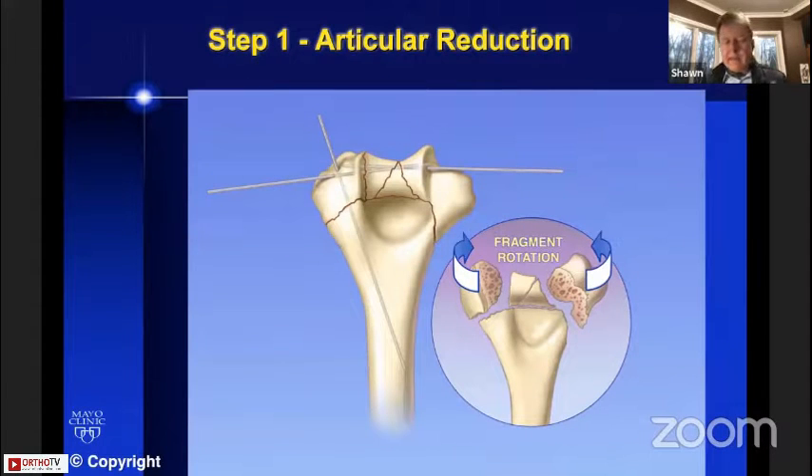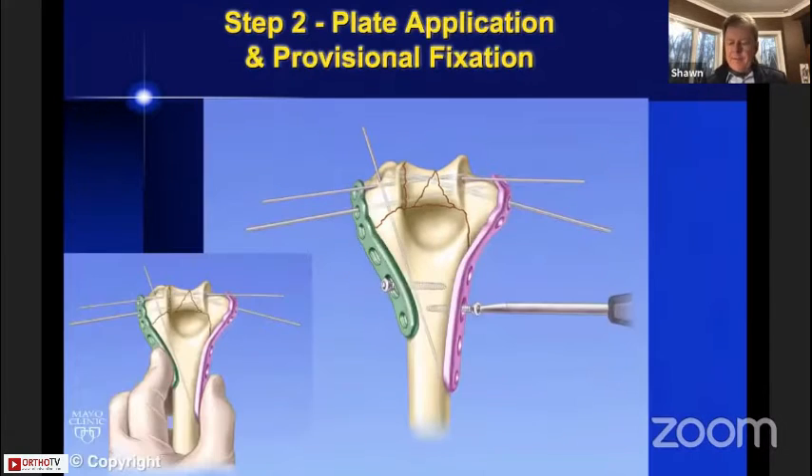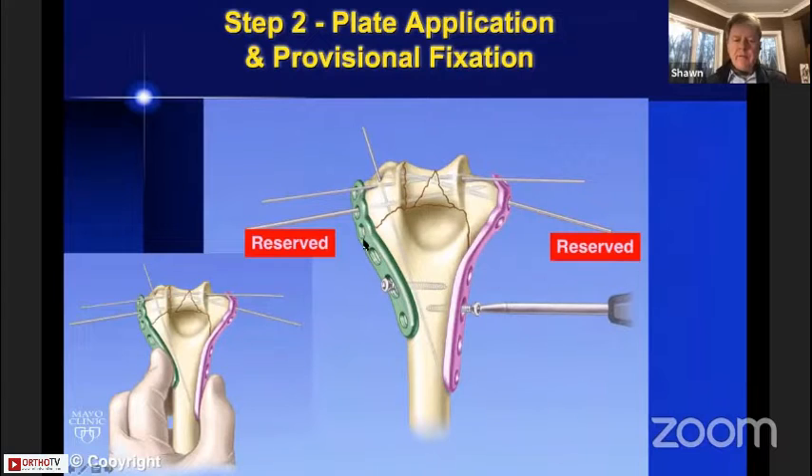From these technical objectives derived from principles, we develop a list of five surgical steps. Step one is articular reduction: reduce the fragments and hold them together with smooth pins temporarily. Step two is plate application and provisional fixation. During this stage, we want to pass two-millimeter pins through the holes in the epicondyles and leave those there until late in the surgery — like a reserved sign — reserved for later placement of a screw.